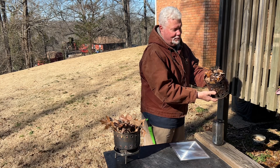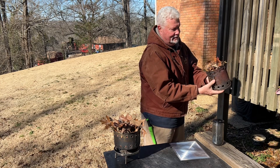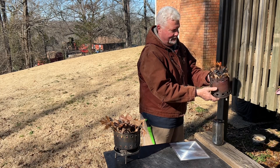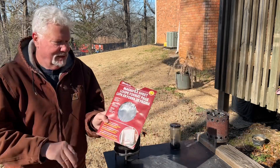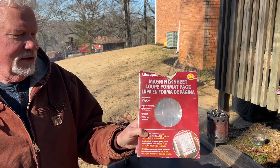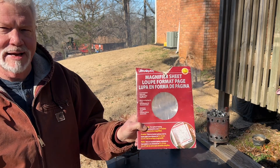How much easier would you want fire-making to be? So let's go ahead and try the wallet Fresnel lens now. If this gets too smoky, we'll have to take it off the table. I bought this page magnifier at Staples about 10 years ago and it was about $10. I don't know what they sell for now — you can order these off Amazon.